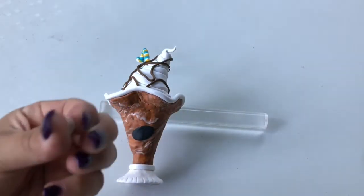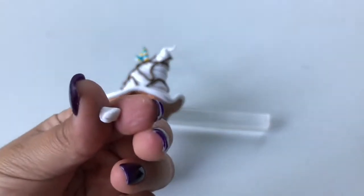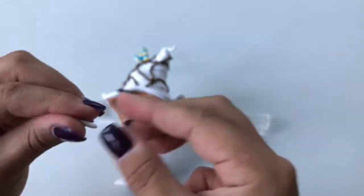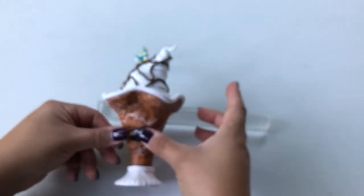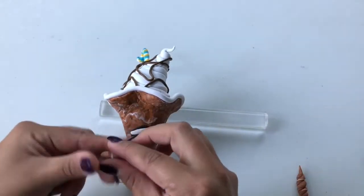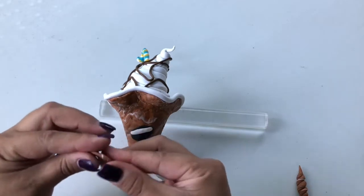Moving on to the face, flatten out a ball of black clay and place it on the center middle of the milkshake glass. Place a flattened strip of white clay about the length of the mouth onto the top side of the black mouth shape to make teeth. Take some more marbled brown, black, and white clay, roll a bit of it into a short worm, flatten, and place on the top edges of the mouth and teeth.